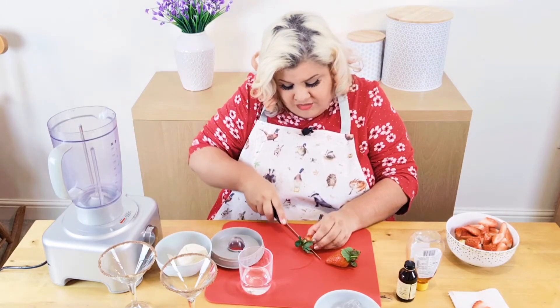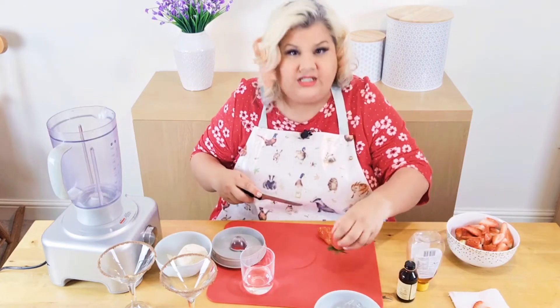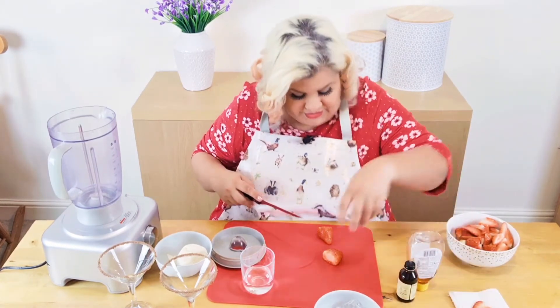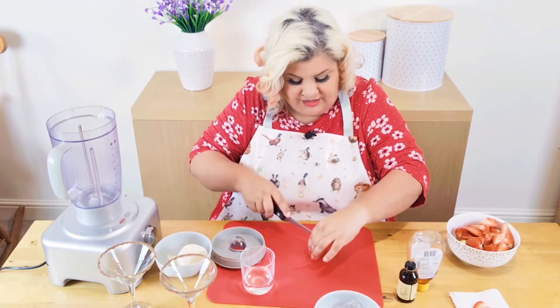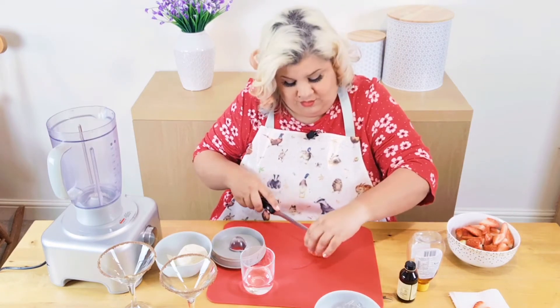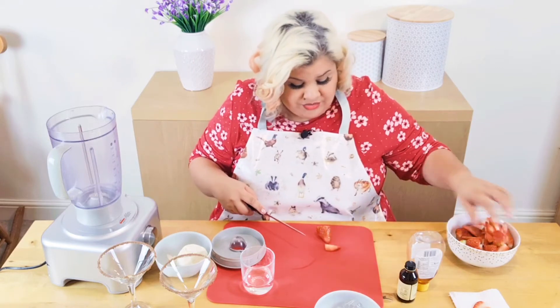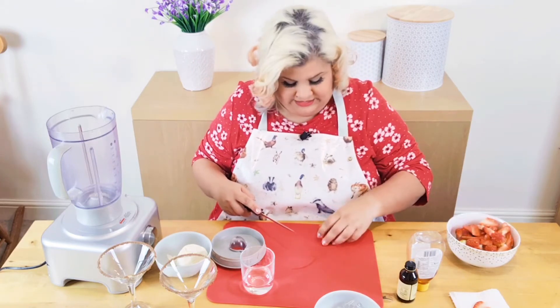Sometimes I think to myself, oh just shove them in whole, but the problem is if you have things that are too chunky and you're waiting forever for it to break down, you could end up ruining the lovely martini. It also depends on your ice cream and how cold it is.